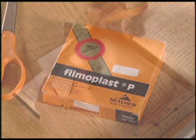To repair a torn page with tape, the following items are needed: a transparent tape, acid-free to ensure a long-lasting repair, scissors, and a bone folder.